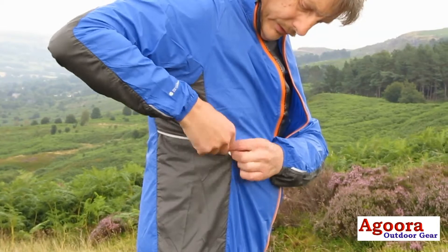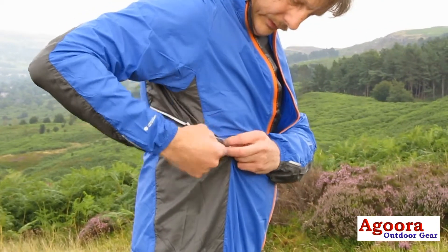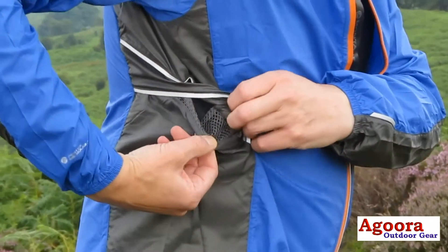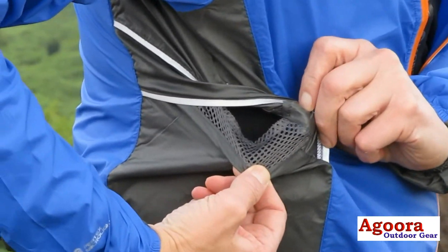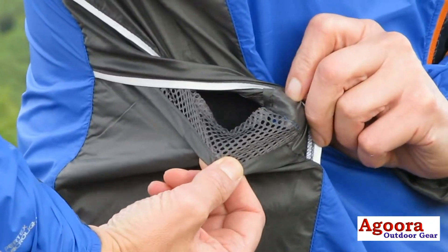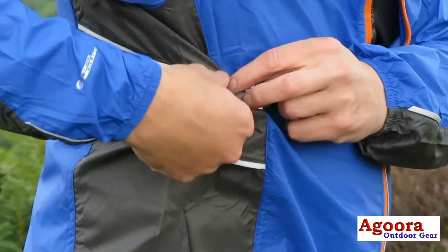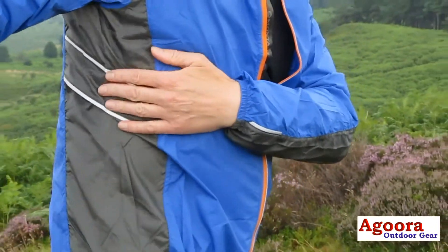There are vents on the sides of the jacket with mesh lining which help to keep you cool whilst you are running. In addition, the fabric is especially permeable to allow heat and perspiration to escape whilst still providing strength, quality, and a durable water repellent finish.